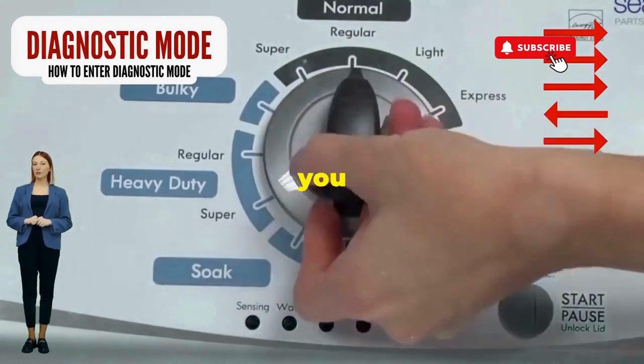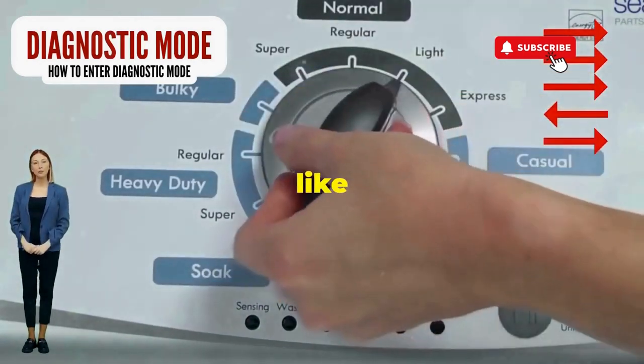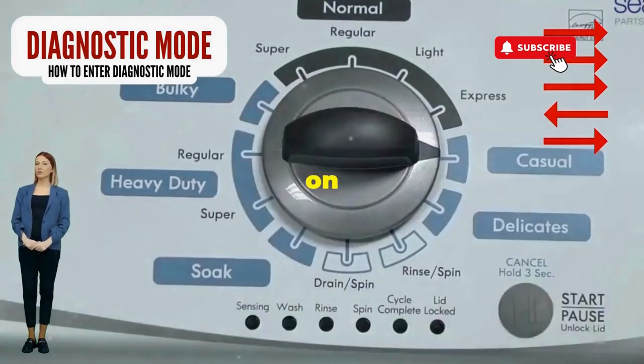Seize that dial like it owes you money. Now whirl it counterclockwise all the way. Feeling like a DJ yet? Great, you're on the right track.